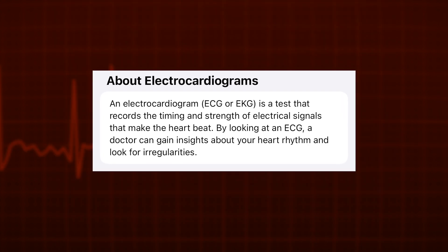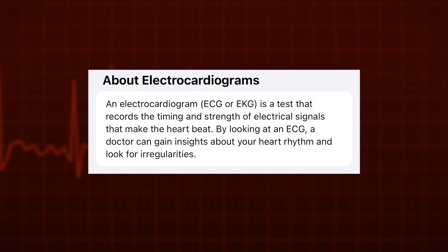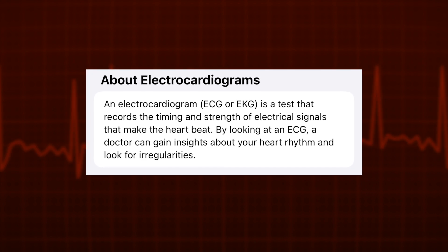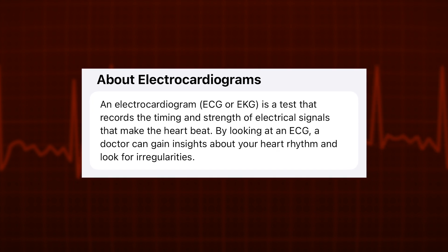An electrocardiogram, or ECG, is a test that records the timing and strength of electrical signals that make the heart beat. By looking at an ECG, a doctor can gain insights about your heart rhythm and look for irregularities.